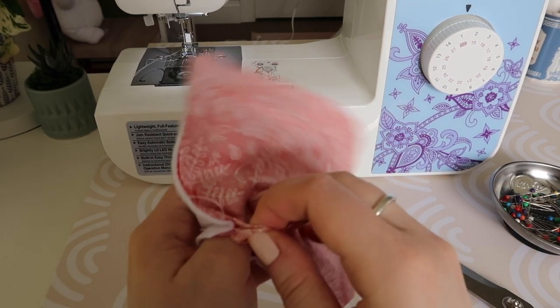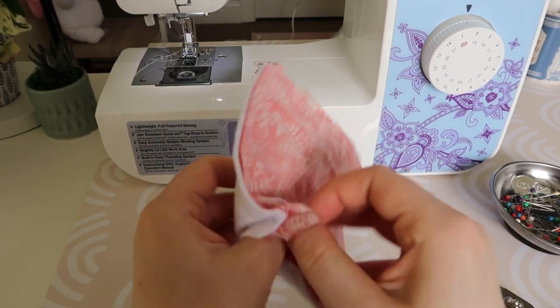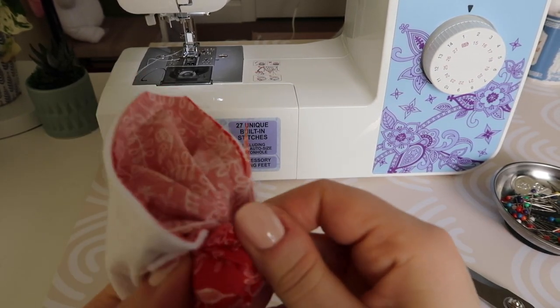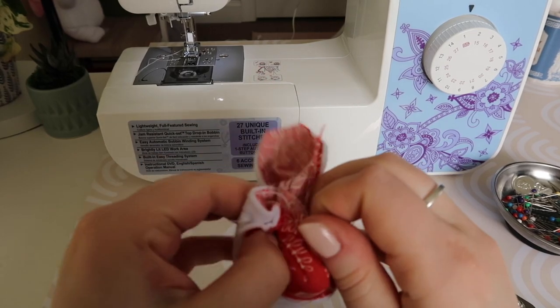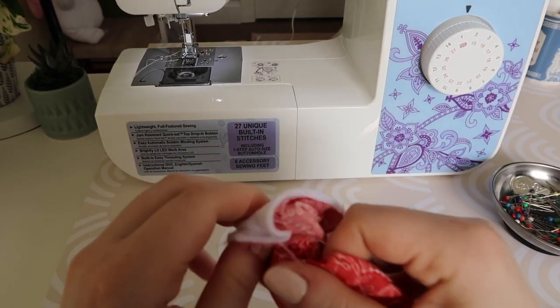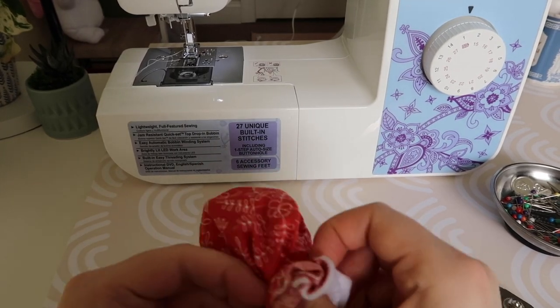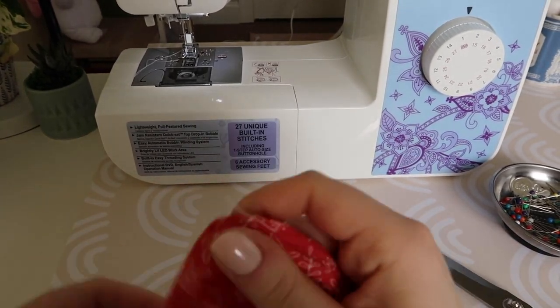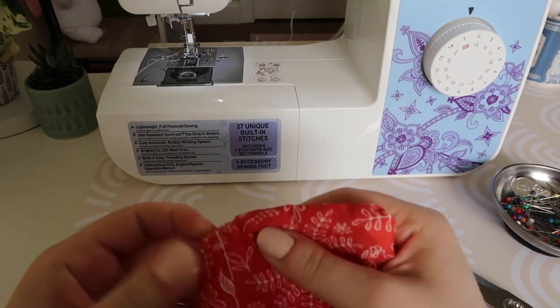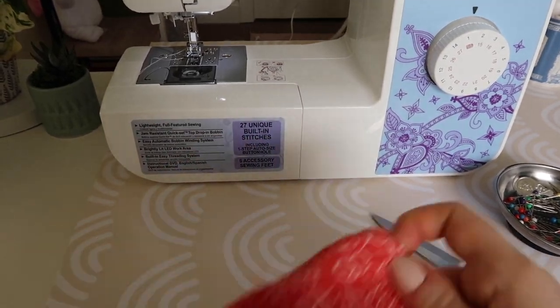Now we're going to get this folded the correct way. Take one of the corners and pull it through the little hole you left — this is going to take a little bit of work and you may need to use a pencil or similar tool to push into the corners to get them straightened out. Work through it; you're going to use your iron to make it look perfect later, but just get it as good as you can with your hands.